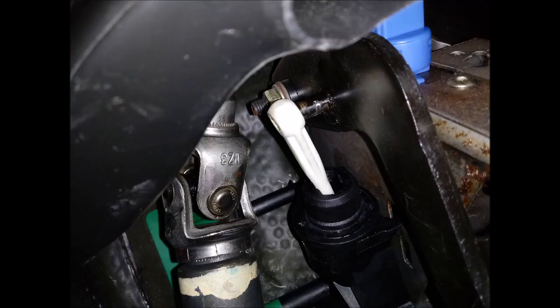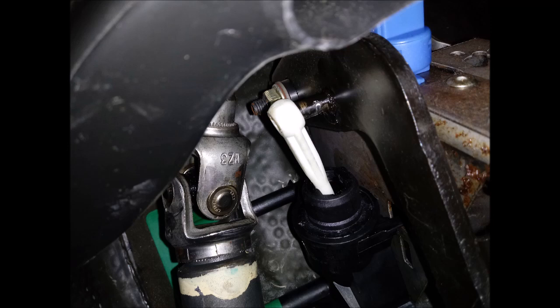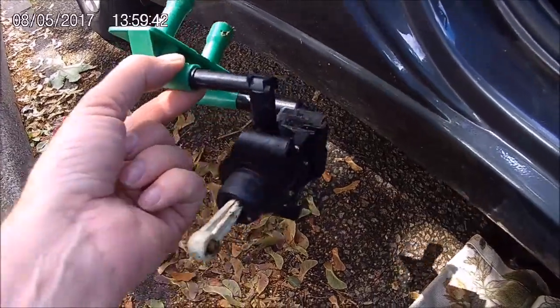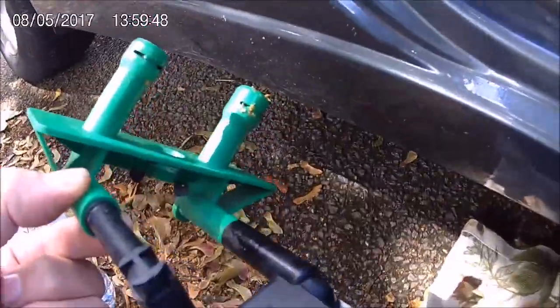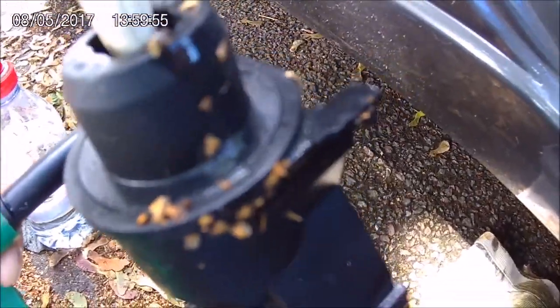It should start running through quite readily. If it doesn't, pop inside the car and pull the plunger - the thing that connects to the clutch pedal that I should have told you not to forget to connect. If the fluid's not flowing, pull that out and that'll get the fluid flowing. Then as soon as it's flowing out the bottom, jam the bottom tube back in.